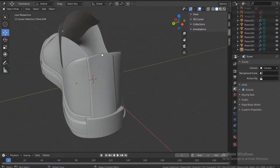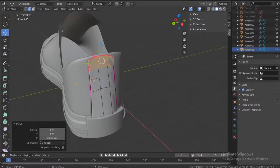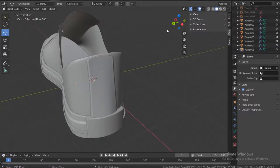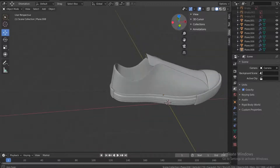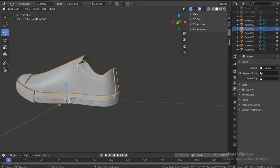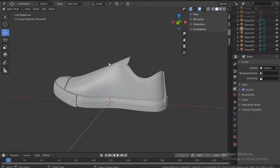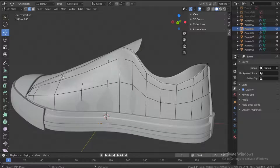It's a bit too high, so go into edit mode, select all these, and move them down. That looks good — I like that. Save. Now push the dot on the number pad to select this and go into edit mode.